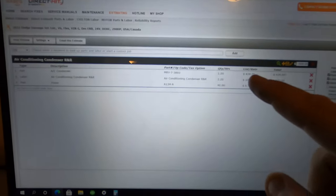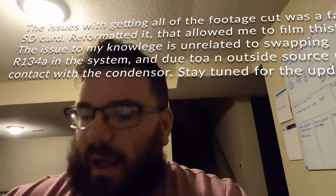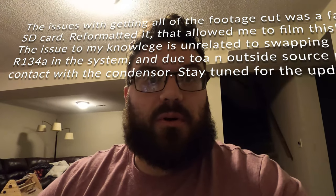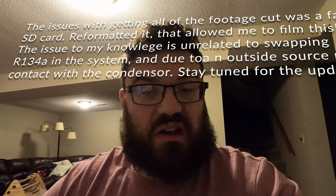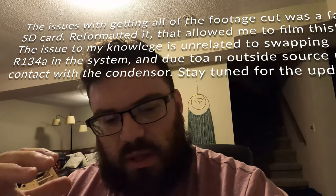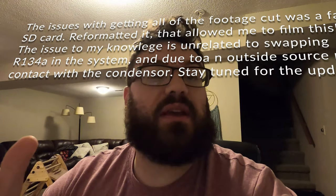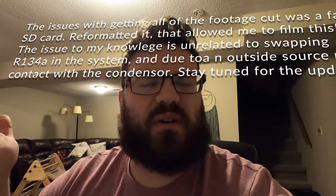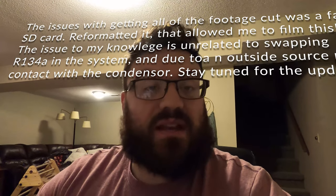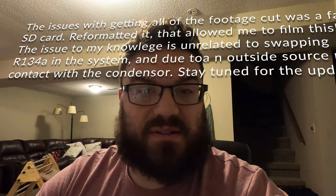All right guys, change of scenery — I'm inside the house now with the computer. AC condenser is $434. I updated my GoPro last night for the first time since I got it and something is amiss — it keeps cutting off mid-film and losing all my files. Anyway, that's what's going on with this Durango: it needs a condenser, then a refrigerant refill and all that fun stuff.